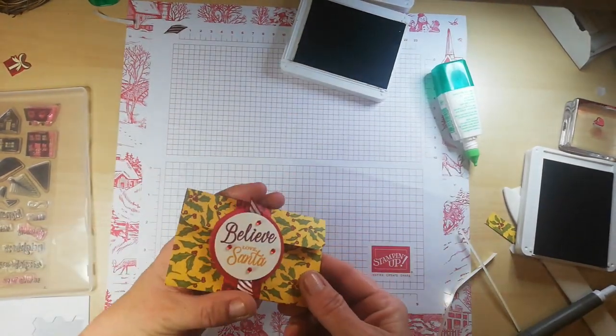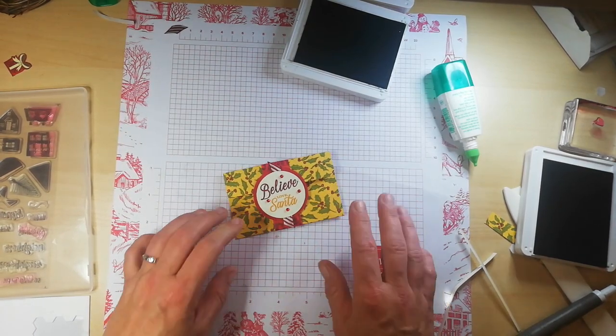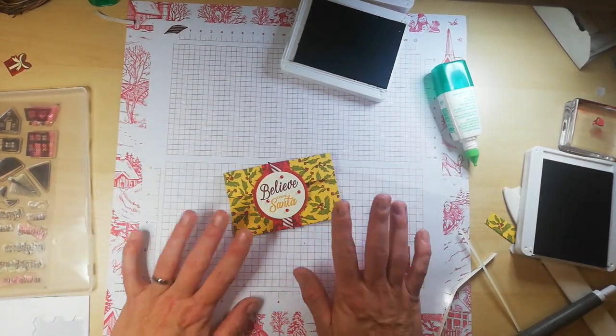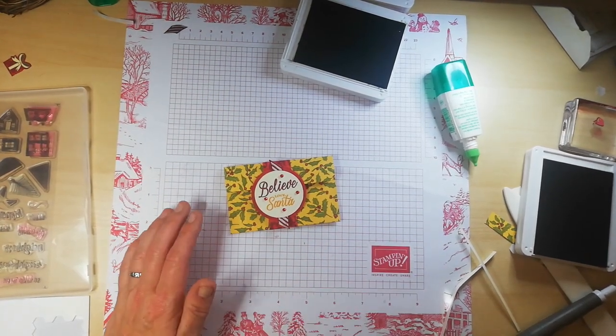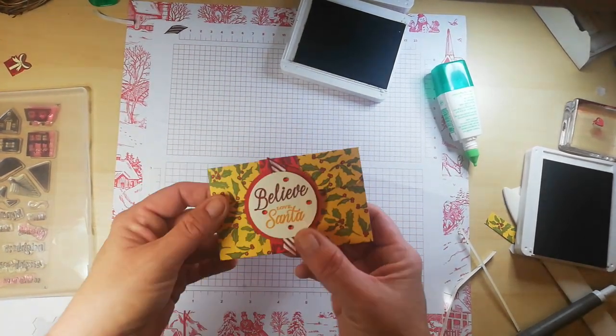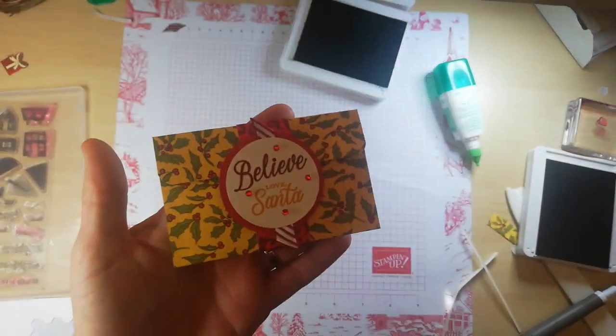We're going to do some gift card holders in this style and my previous style at the craft class next week — I cancelled today, so I hope the ladies like them — and we're basing it around birthday themes. Okay guys, thank you so much for watching and I'll speak to you soon.